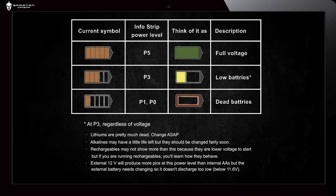The status report shown below is for a fairly fresh set of lithium batteries. Internal voltage is not close to the low of 3.6 volts, and external voltage is well over 9.